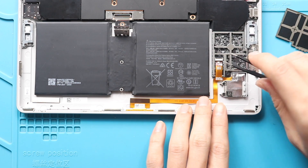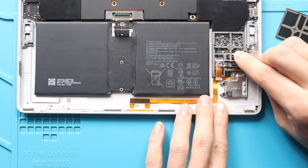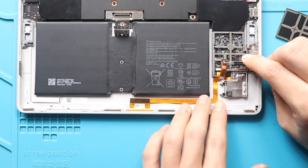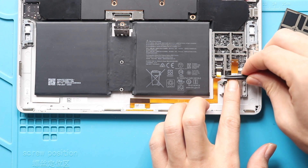Next, take out the memory card holder flex by lifting the lever. Next, disconnect the keyboard connector flex by lifting the lever and sliding out the cable.